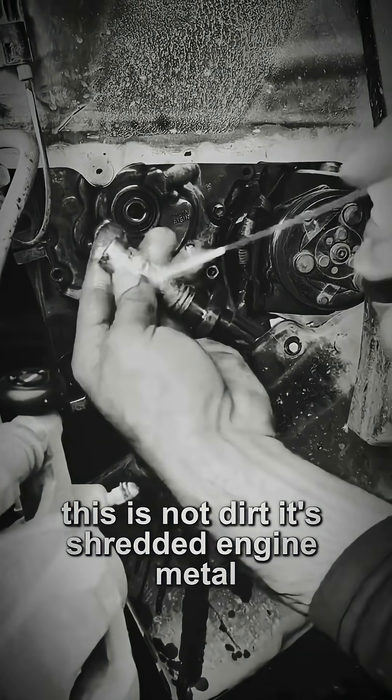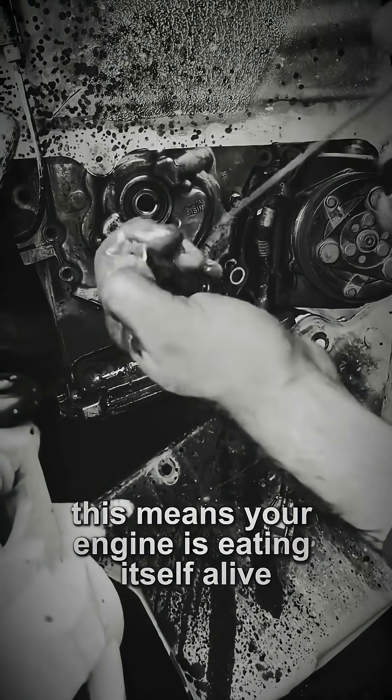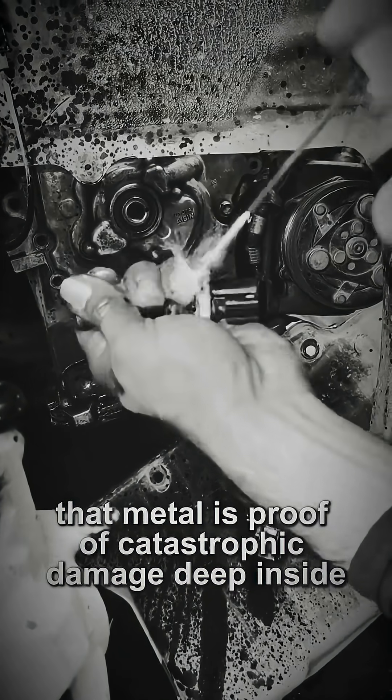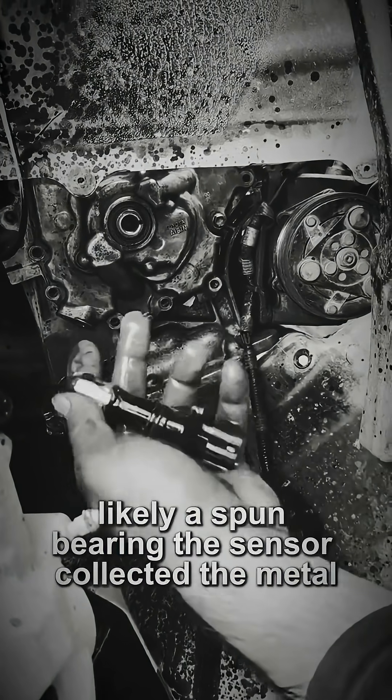This is not dirt. It's shredded engine metal. This means your engine is eating itself alive. That metal is proof of catastrophic damage deep inside, likely a spun bearing.